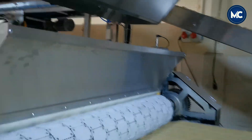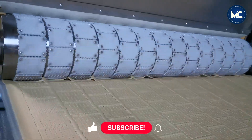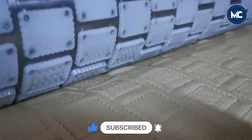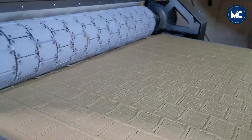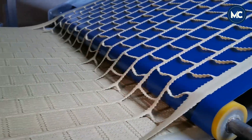The flattened dough sheet is then guided to the pattern imprinting stage, where it is intricately stamped with predefined designs, contributing to the distinctive appearance and texture of the final biscuits. The elongated rolling process plays a pivotal role in achieving the precise characteristics required for high-quality biscuits.